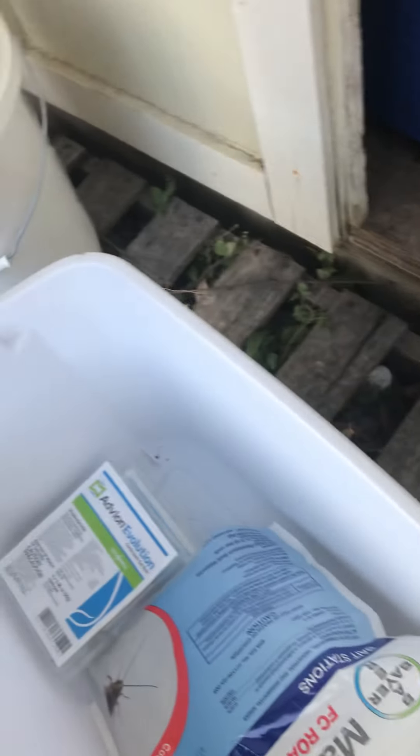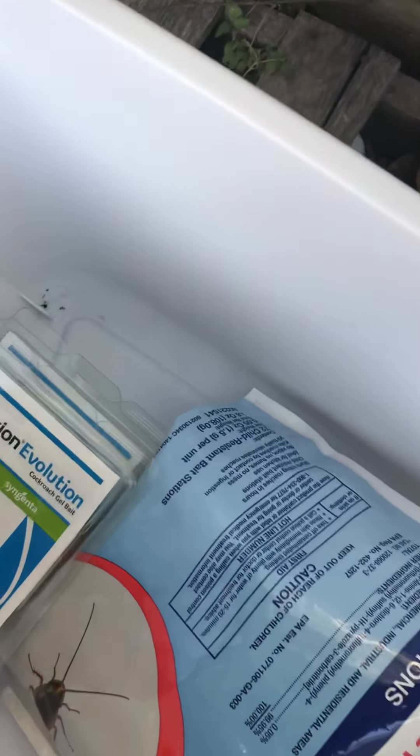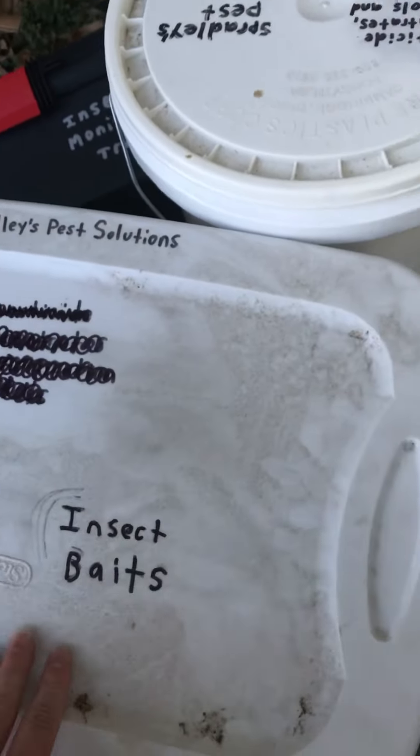Moving to the next bin — this is my insect baits. You can see all of them right here. Right now I just have roach baits, but as I get other jobs I'll be able to store more insect baits.